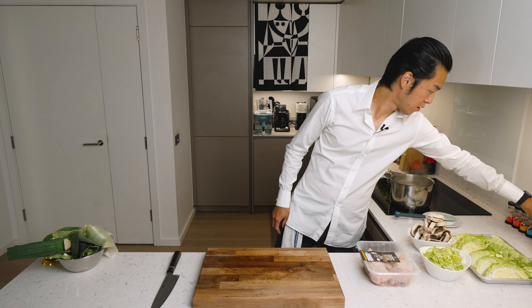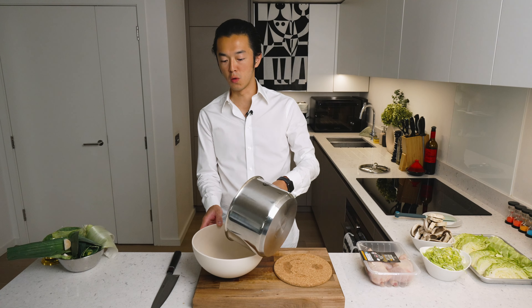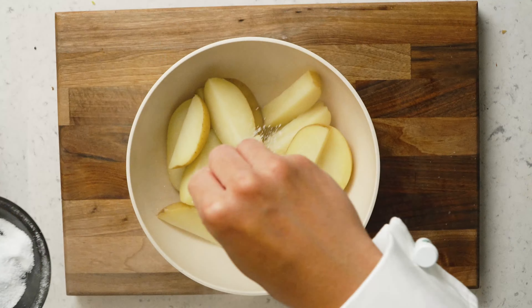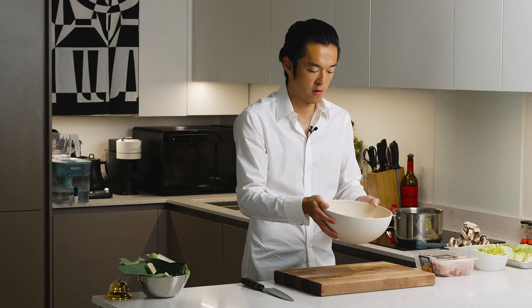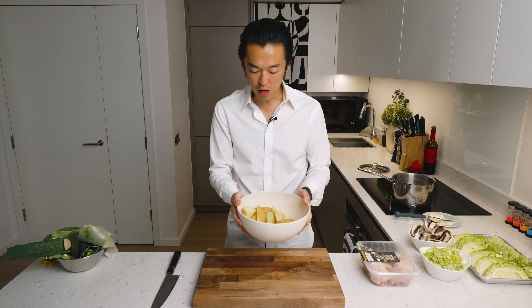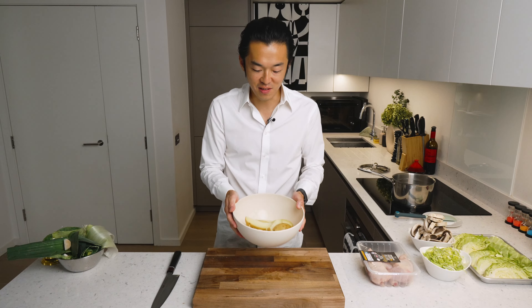After eight minutes we drain the potatoes. First transfer them to a bowl for some seasoning and for some rough treatment. We add a generous amount of salt and we toss. You don't want to break them, but you want to damage the surface slightly to increase the surface areas of the chips, and that's going to give us more surface area for browning.